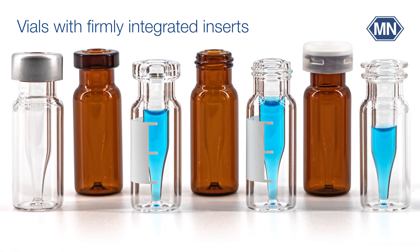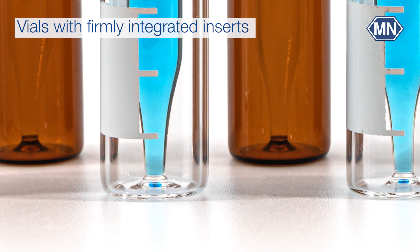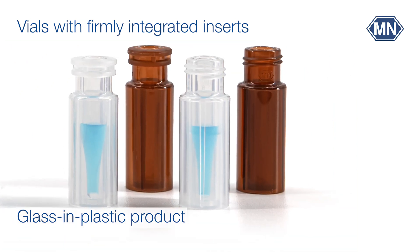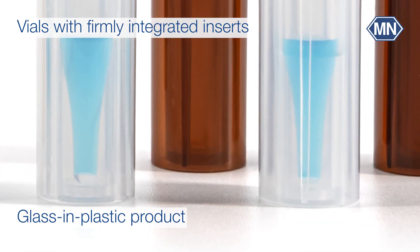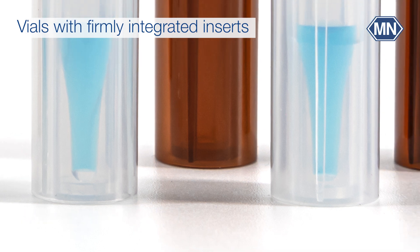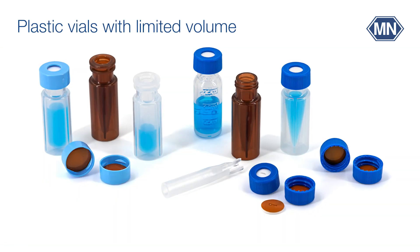Vials with integrated inserts are available as glass-in-glass products, with the insert firmly melted to the outer glass vial, or as glass-in-plastic products, with a glass insert firmly pressed into an outer plastic vial shell for high robustness and an excellent price-performance ratio. Upon request, they are also available with integrated silanized glass inserts.